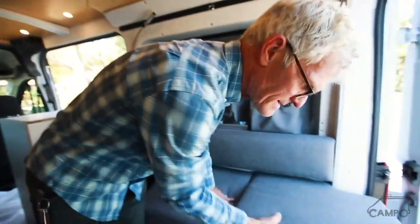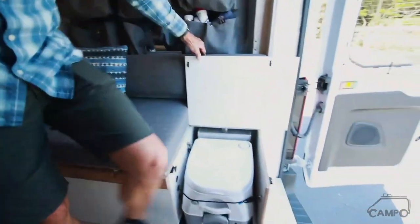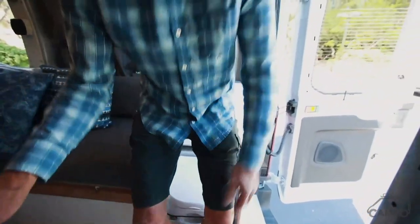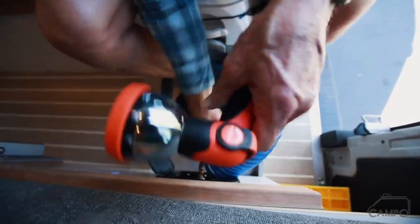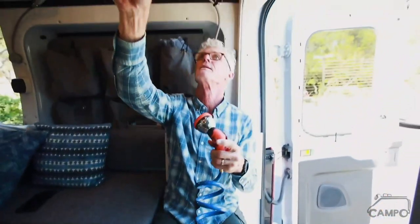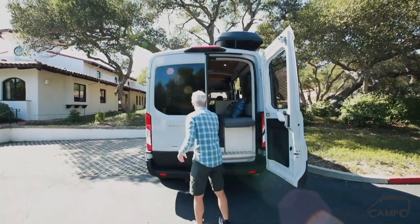We're going to now deploy the port-a-potty, which doubles as the shower. We'll connect the shower with a quick connect, and the curtain hooks up to these little eyelets right here — and that's how you take your shower. Great little project — Ford Transit, a lot of stuff in a little area.